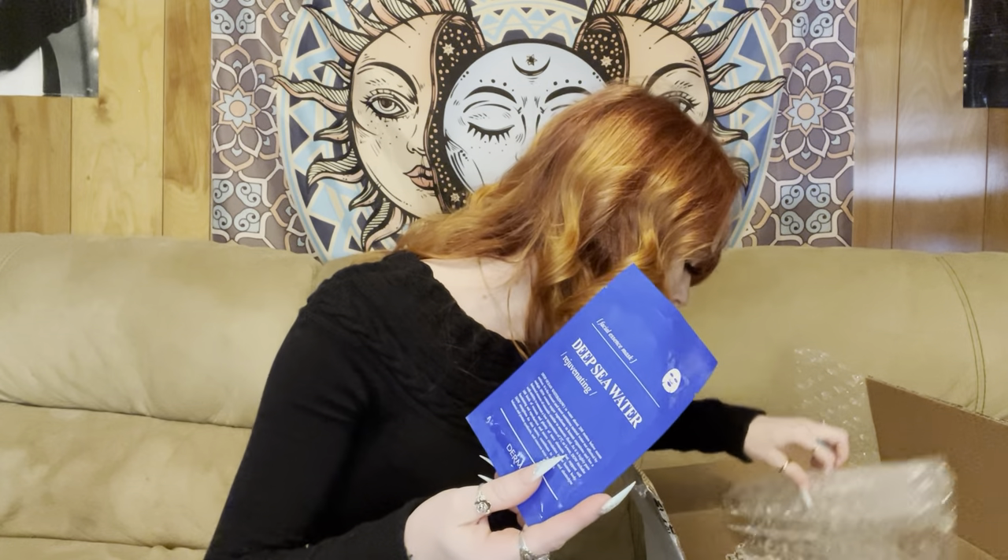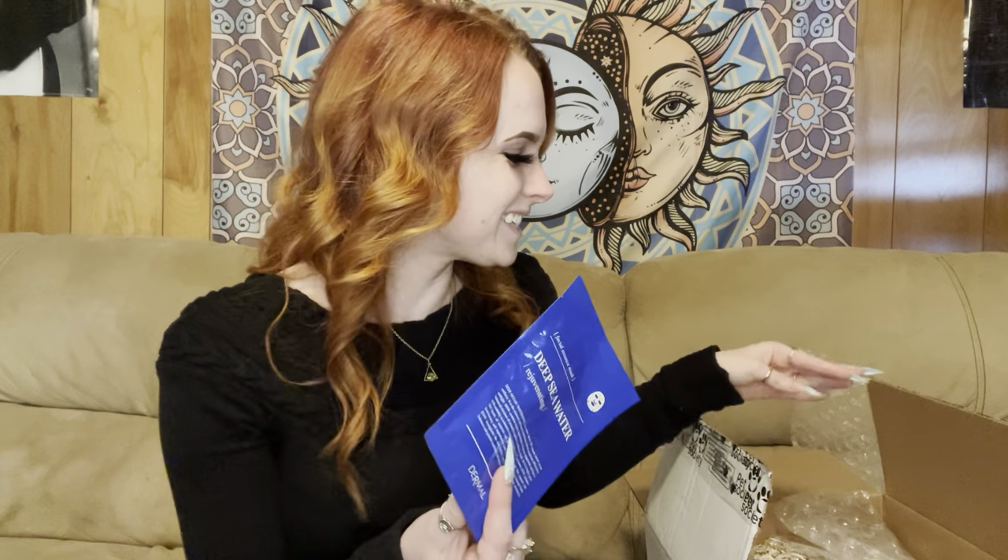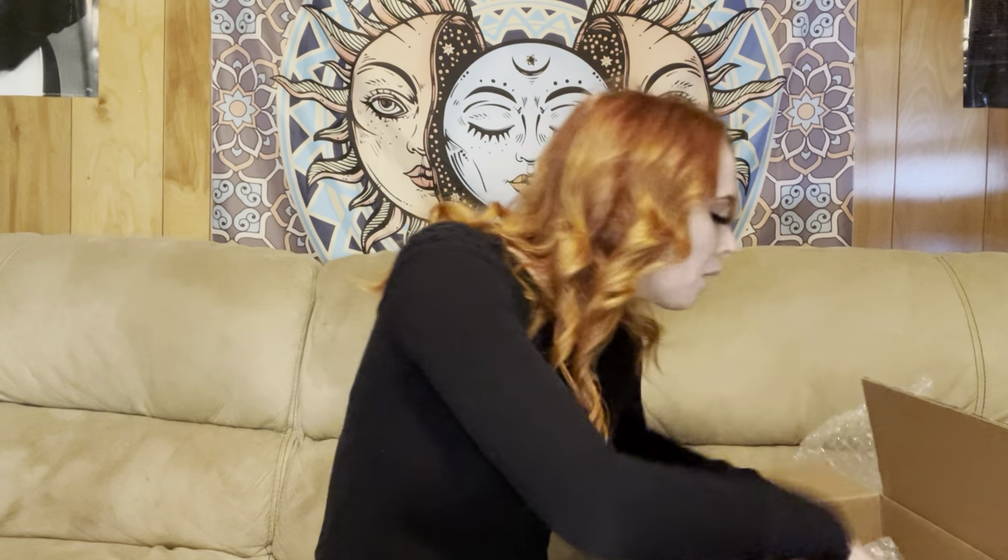The first thing I noticed is they sent me a face mask! I saw somebody got like a little stuffed monkey, and if I didn't get a stuffed monkey I'm gonna be bitter. Anyway, we have a face mask in here, which is really nice — I think that's thoughtful of them, because us groomers need to relax. It's the Dermal brand; I feel like that might be a fancy brand but who knows. Either way I'm excited, I love a good face mask. Thank you Hydra for that little perk!